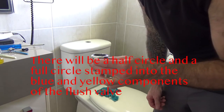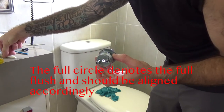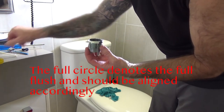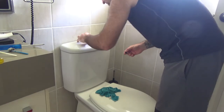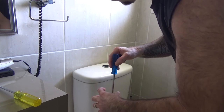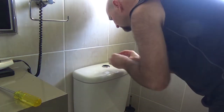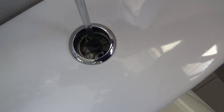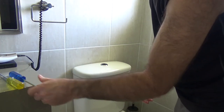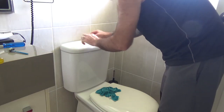One thing to be aware of is that these two holes here are two different sizes, for the different flush buttons. The full flush goes towards the back, so the bigger hole needs to go towards the back. Use a screwdriver to locate it, push it down into those holes so they line up and it's held in place. Now we just need to insert this screw here. You don't want to over-tighten that because it's only fairly fragile plastic — quite easy to break.